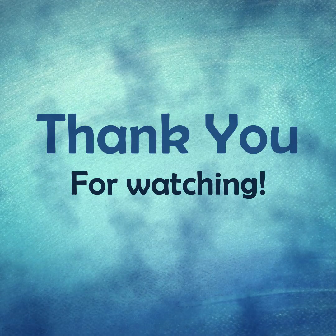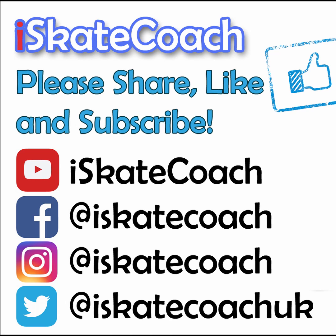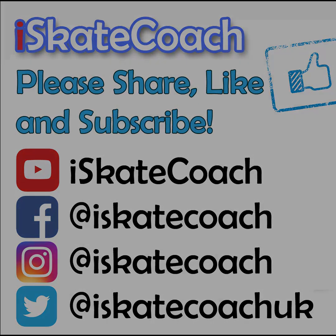Thanks so much for watching this far. Please leave a like and subscribe, and share this with someone if you think it will help. Follow me on Instagram at iSkateCoach — I'm dropping daily videos for skaters. I'll see you in the next video.